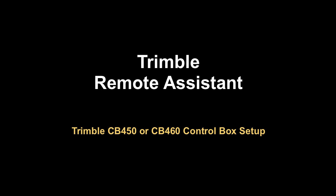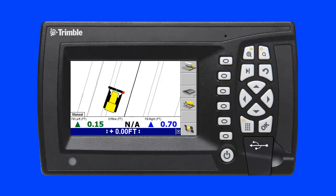This video covers setting up Trimble Remote Assistant on a Trimble CB450 or CB460 control box, demonstrating how fast and easy it is to configure these devices to use Trimble Remote Assistant.